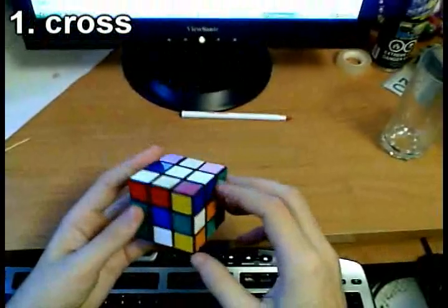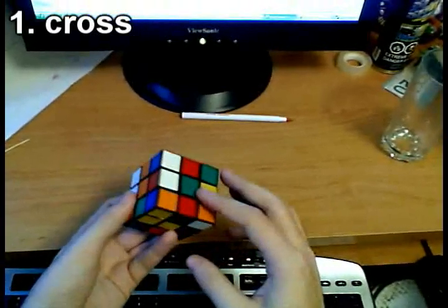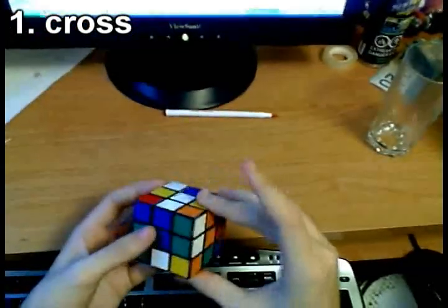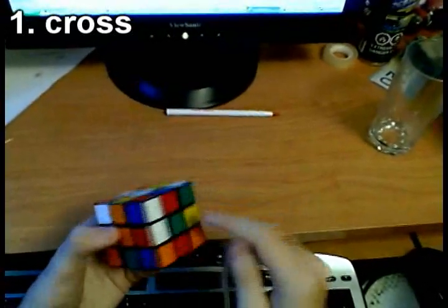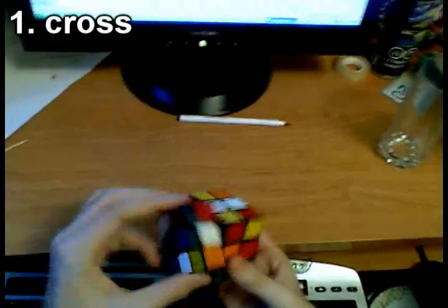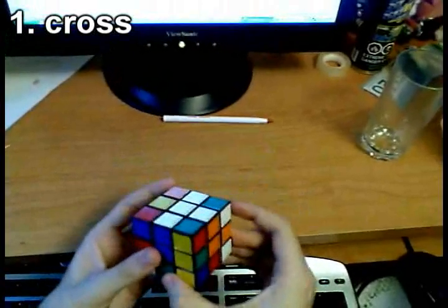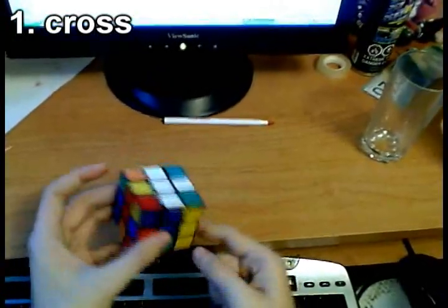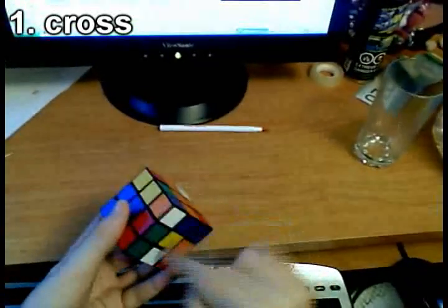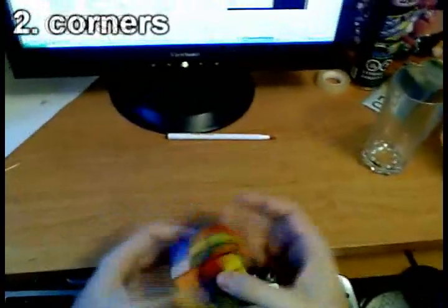We're going to do the white cross first. We've got one edge already almost solved — we just have to pair it up with the center. Looking for more edges that are easy to solve: this green edge needs one move to be placed on top, but it has to go to the green center's position, so we do a U move, place the green edge, then do another U move to adjust the cross. The remaining edges including the red edge are solved by rotating the bottom layer to pair up with centers and inserting up.